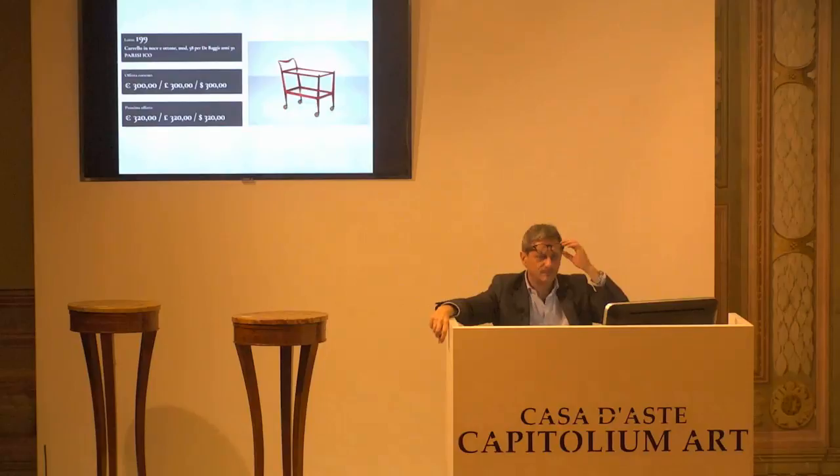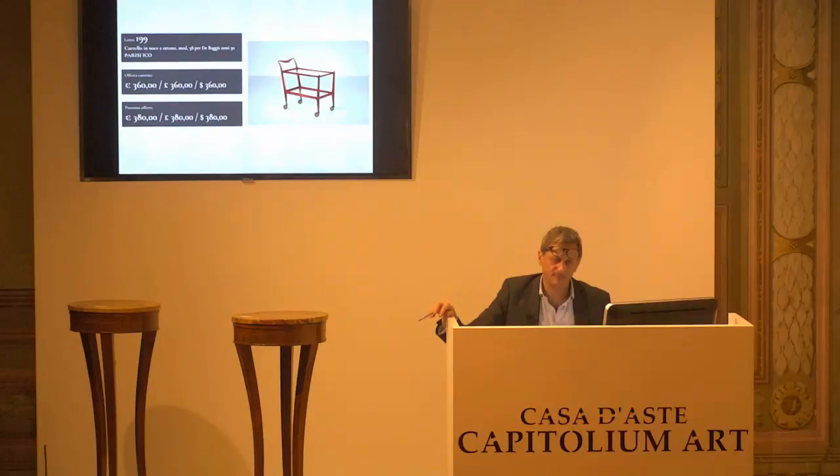L'899, Ico Parisi, base d'asta confermata, 300 euro. 320 il prossimo rilancio che arriva dal 9. Ma arrivano anche i 340 dal 7. 360 al 9. 380 il prossimo rilancio. 360 per la prima, 360 per la seconda, e 360 per la terza. Paletta 9.